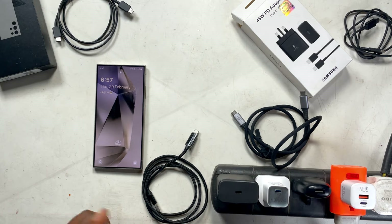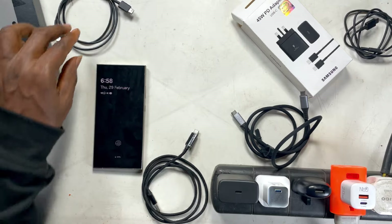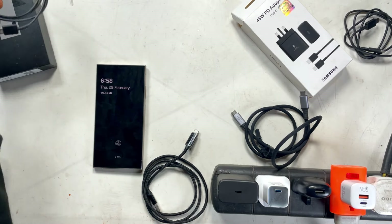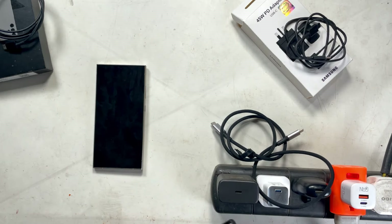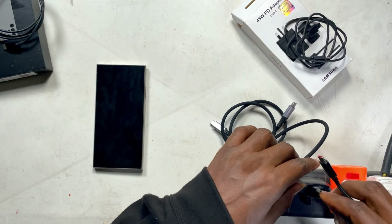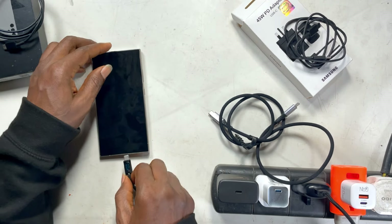Now we have the Samsung Galaxy S24 Ultra with us. We have the 10-watt charger, 20-watt charger, 30-watt charger from Anker, and the new 45-watt charger. This is the out-of-box cable and this is the one that came with the charger — I'm going to use this one. Let's start from the 10-watt charging.